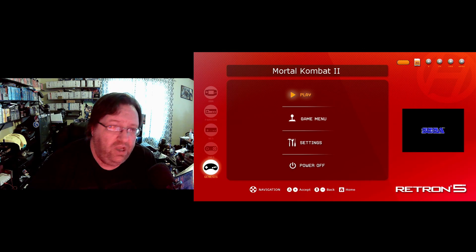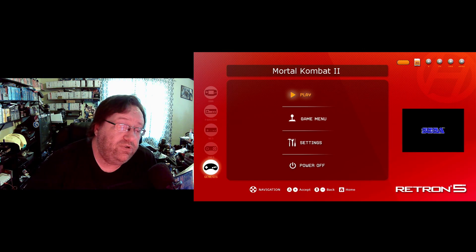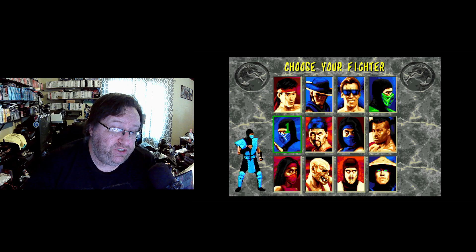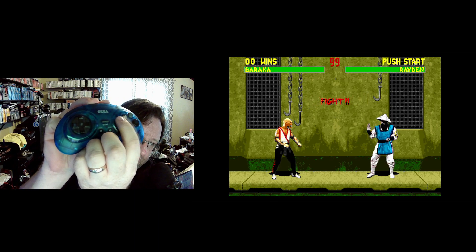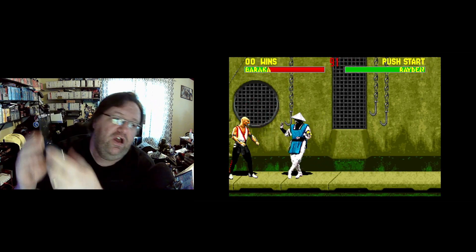Now we're moving over to Mortal Kombat 2. The game is in, we're still using the Retro-Bit controller. In Mortal Kombat 2, even on a real Genesis, you had to go into options to set it to six-button. So I set the six-button activator to on for both players. Let's see what happens — trying the X button for high punch... nothing, nothing, nothing. It does not work.